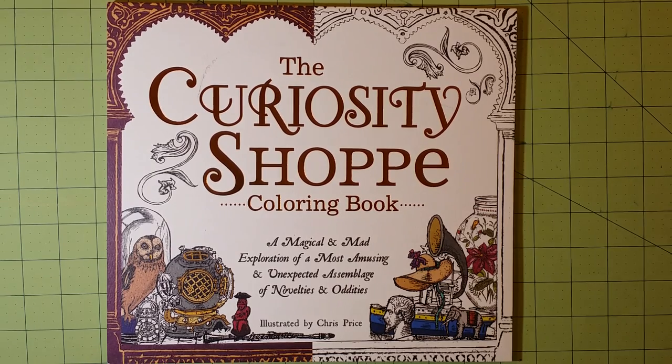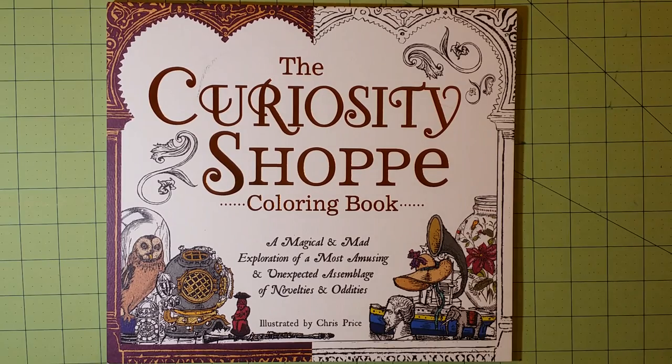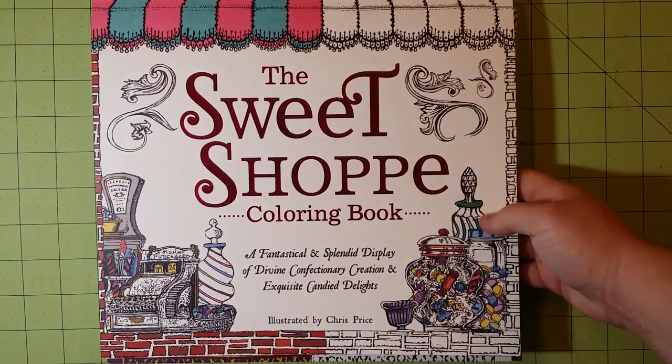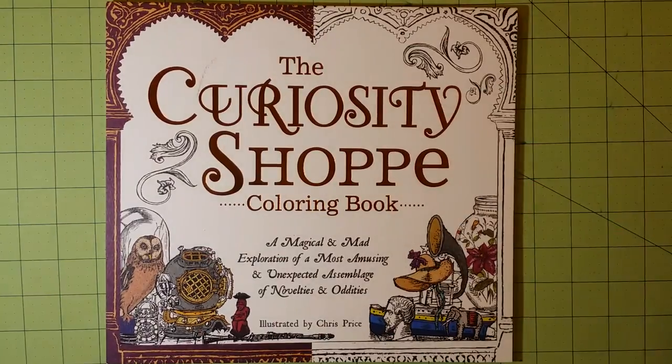His previous book came out at the same time, but I say previous because I already did the review for that one earlier before this particular filming — that was the Sweet Shop. If you like this book, you will probably like that one as well.